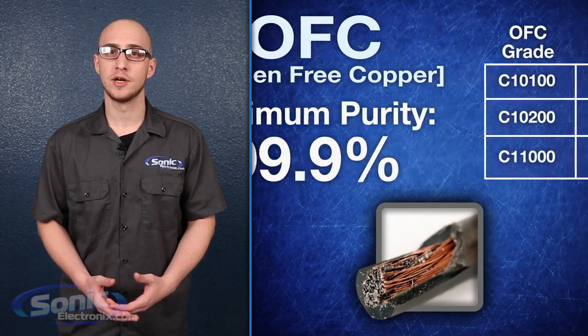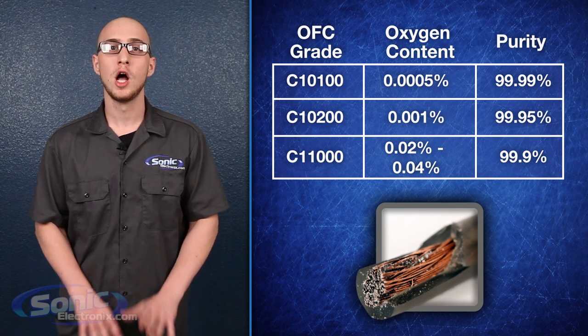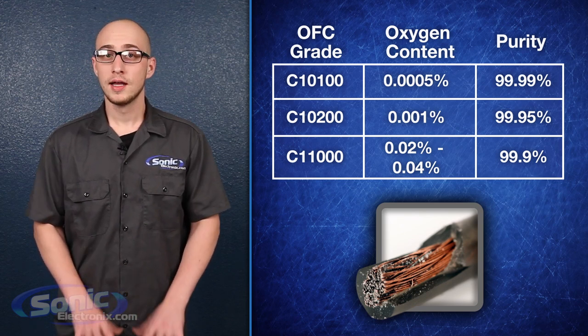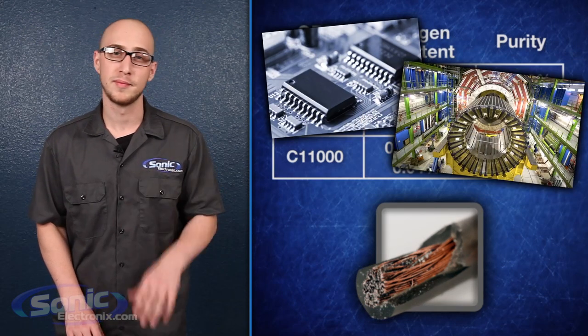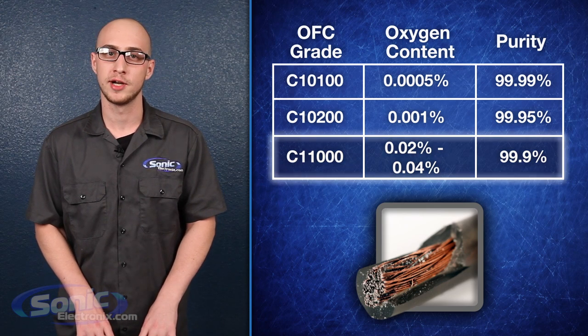There are actually several grades of OFC, ranging from C11000, or about 99.9% pure, all the way up to C10100, which is 99.99% pure. Unless you're manufacturing semiconductors or building a particle accelerator going in my backyard, you're most likely working with C11000, as there is virtually no difference in conductivity between these grades.